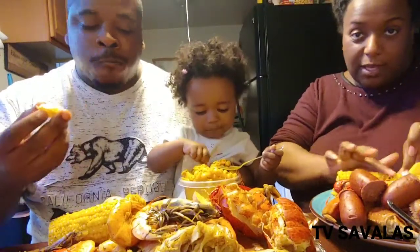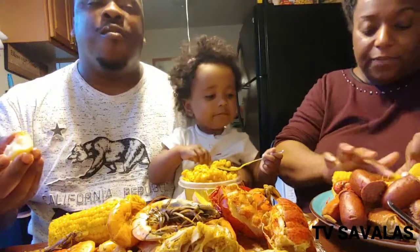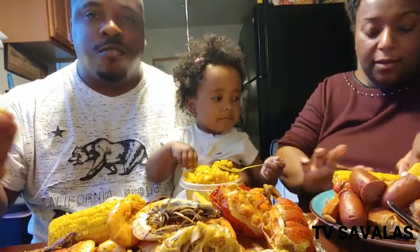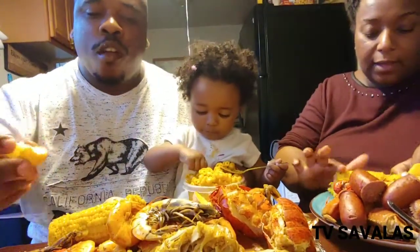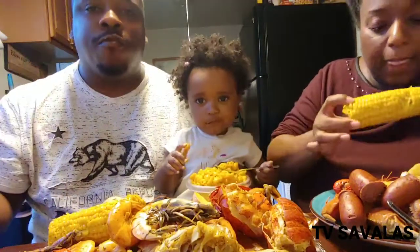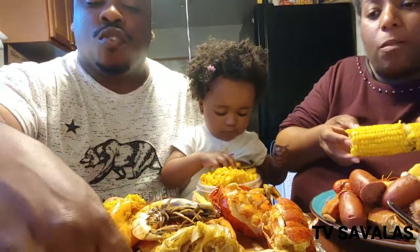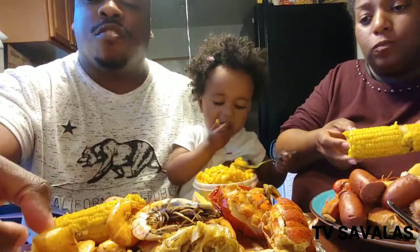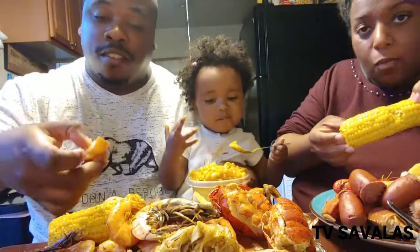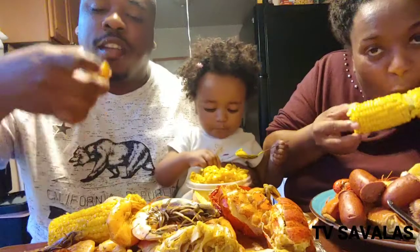But she eats cheese. She loves beans, pasta. Trying to get her to eat more of the vegan cheese. This is my graduation meal — I just finished school. Graduated yesterday with my associate's degree in real estate and also a certification in real estate.